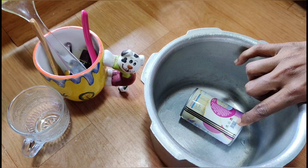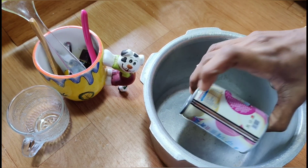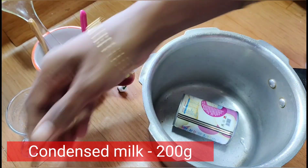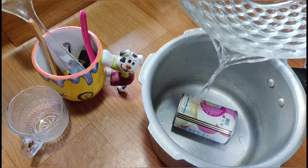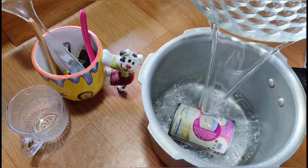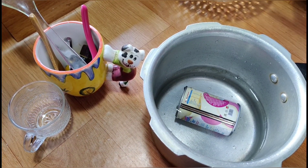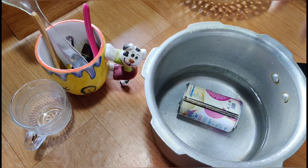We can add condensed milk. Add a cup of condensed milk.